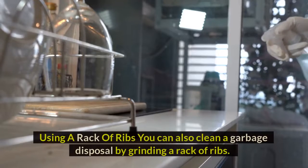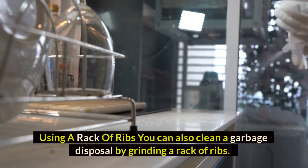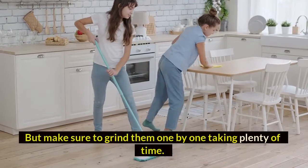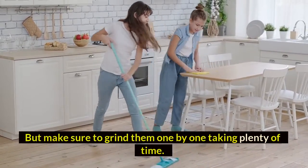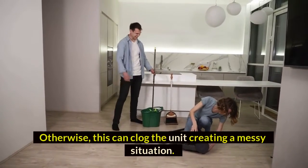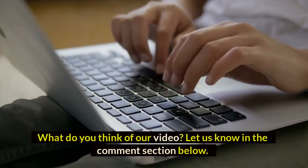Method seven: using a rack of ribs. You can also clean a garbage disposal by grinding a rack of ribs, but make sure to grind them one by one, taking plenty of time — otherwise this can clog the unit, creating a messy situation.